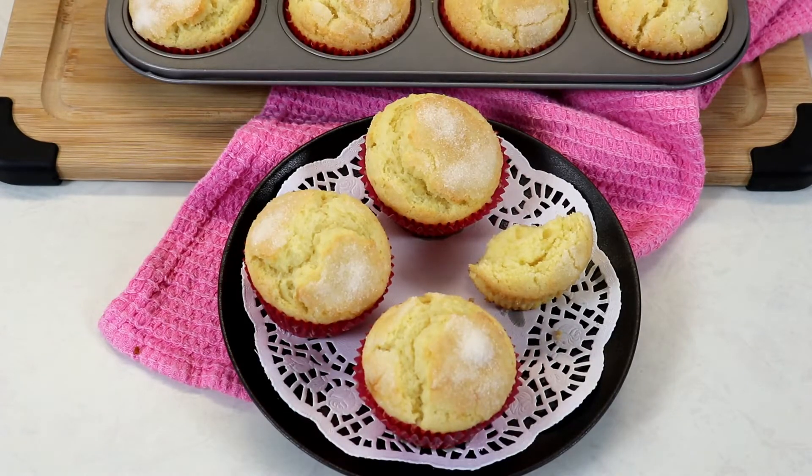These muffins are simply perfection. You can taste the lemon zest — it is so good. You really need to give these a try. Your family and friends will love them. They are just that easy to make and so wonderful.